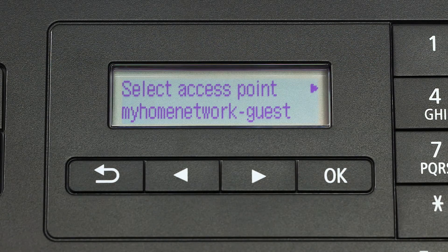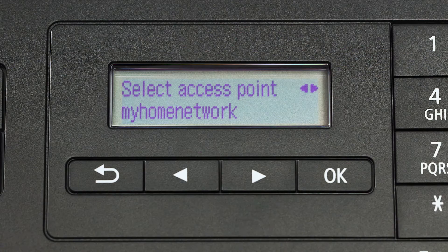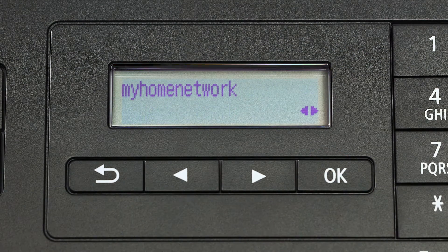The printer will now search for your wireless network or access point as shown on the printer screen. Using the right arrow button, select your access point and press the OK button two times.